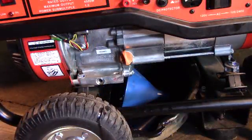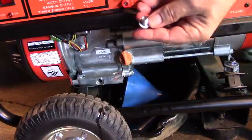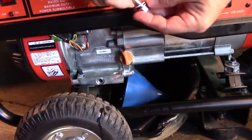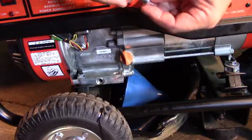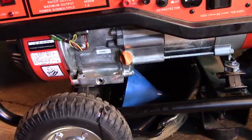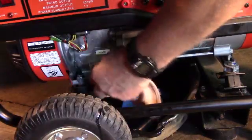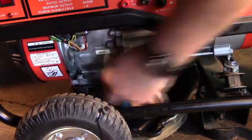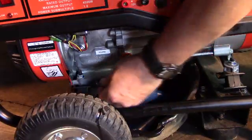Now that the oil has mostly stopped dripping, it's time to put the plug back in. Before we replace the plug, you want to wipe it off real well and check your plug — make sure it's not cracked. Also, this particular model comes with a fiber seal; you want to make sure that it's all in one piece, good and solid. Before you put the plug back in, you want to wipe the surface where it mates together, and make sure there's no buildup, dirt, or anything else there. Then simply just run it in finger tight.